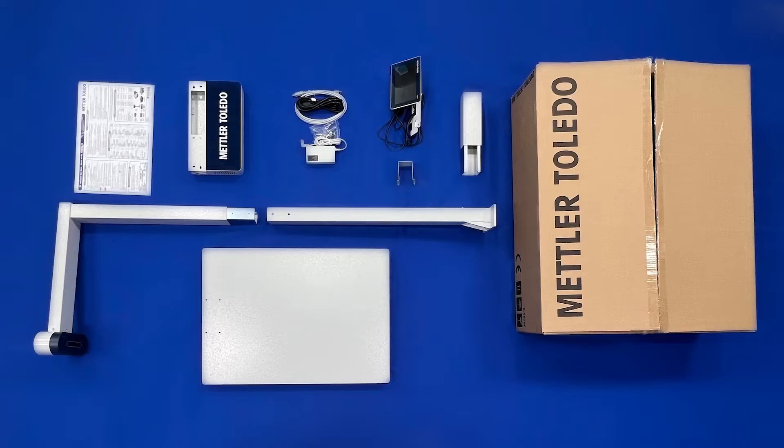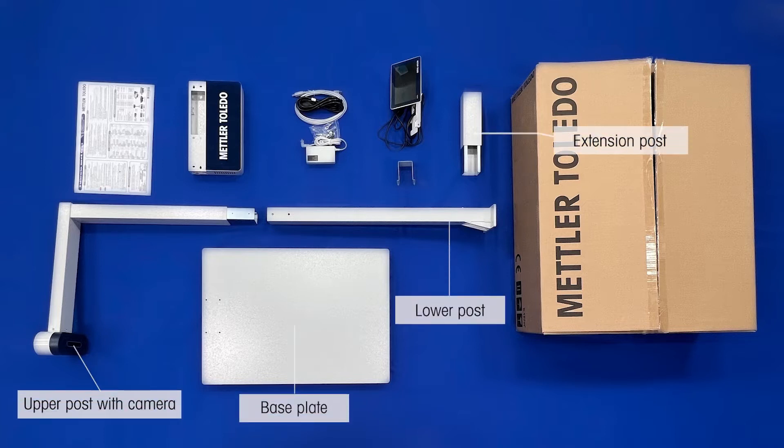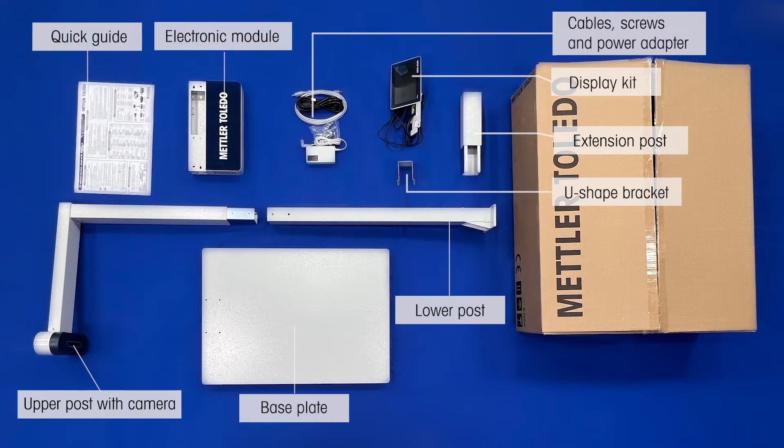The DLD 250 Dimensioner is packaged with the following parts: base plate, lower post, upper post with camera, extension post, display kit, U-shape bracket, cables, screws, power adapter, electronic module, and quick guide.